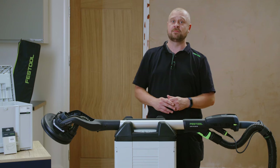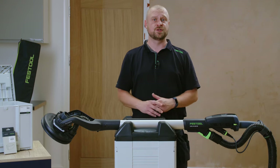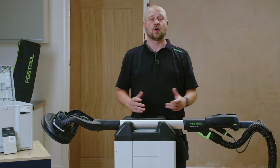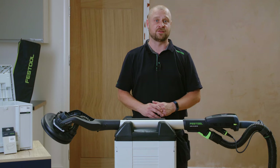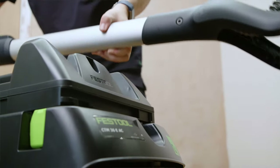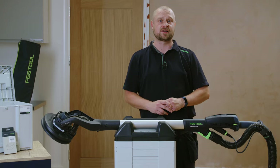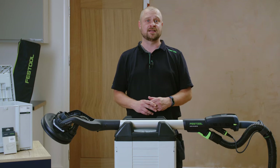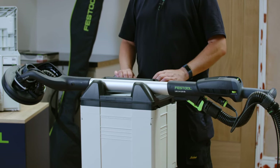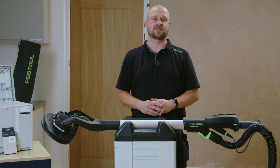The Planex-2M is available to purchase in both 110 and 240 volt variants and is supplied as a tool only version or as the Planex-2M set version. The set version consists of the Planex-2M, CTM-36 EAC auto-clean extractor, Planex 36mm anti-kink extraction hose and the Planex tool holder, providing the full system solution for wall and ceiling sanding.